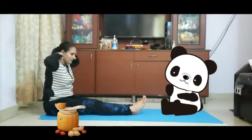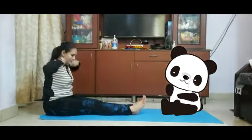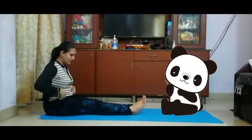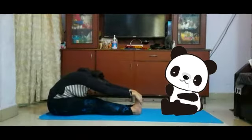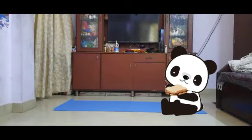Let's spread some peanut butter on the other slice of the bread. Spread, spread, spread, spread, spread. Close the sandwich tight and eat it. Yummy! Delicious!